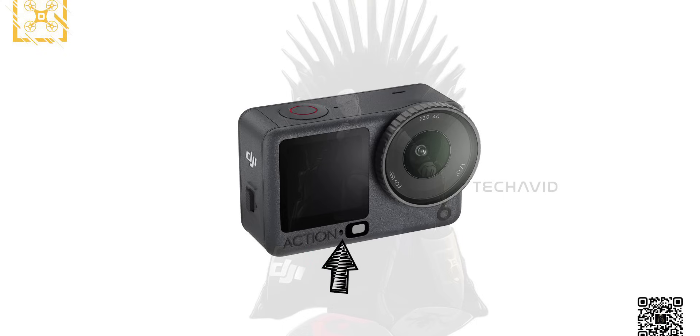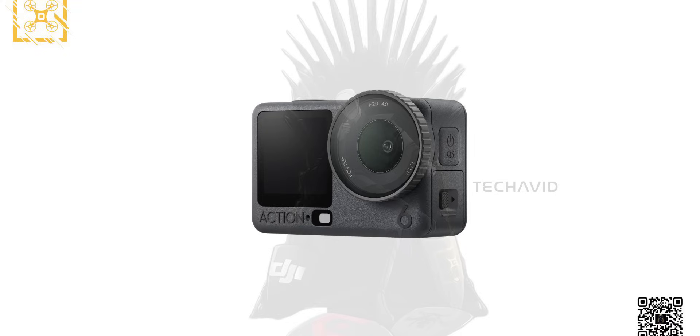And that tiny dot next to the logo? That might be something completely new. It could be an ambient light sensor for automatic brightness adjustments, or even a small mic hole. If it really is a light sensor, that would be the first time DJI's Action series separates display brightness control from the main camera sensor. It's a subtle redesign, but this kind of refinement is what DJI is known for — tiny details that quietly make a big difference.